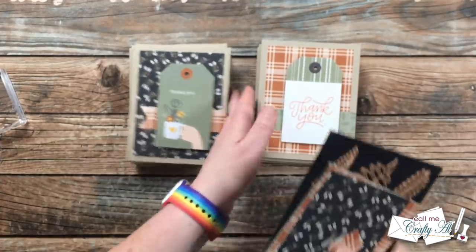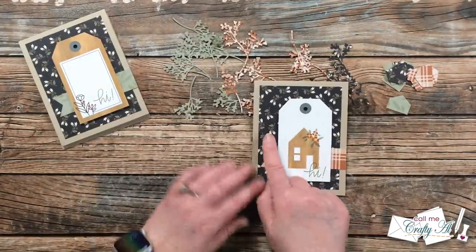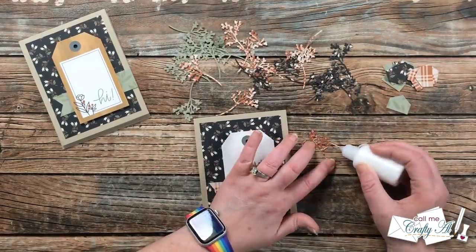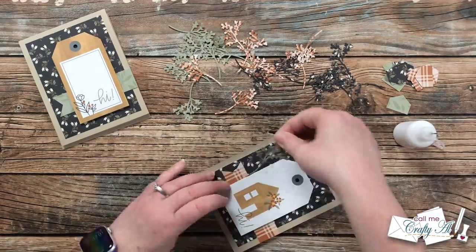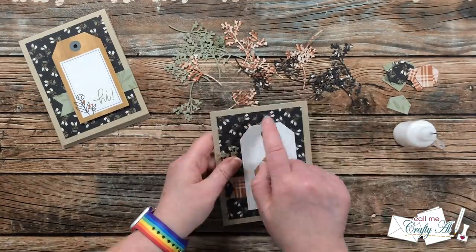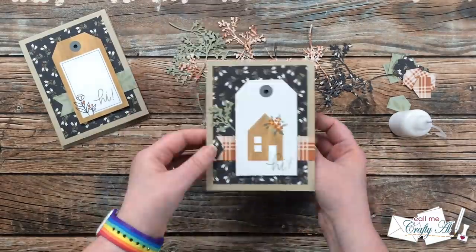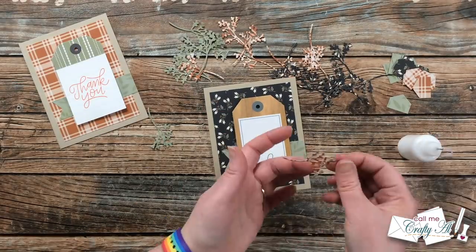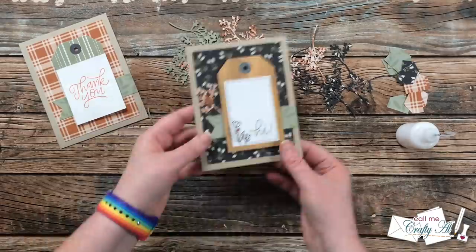Now I wanted to decorate these a little bit more, so I brought in a die of the month from Spellbinders — I believe it's July 2017 — and I cut some of these off camera using those larger scraps I showed you earlier. I place one on each of the card fronts, trying to pick one that isn't already a pattern paper on the card, add a little adhesive to the back in both dots and thin lines, and then place that so it's peeking out from behind the tag. Then to decorate the inside a little bit I brought in those scraps from punching my fishtails and adhered that to the inside of the card, bringing some of that pattern from the front to the inside. I continued adding the leafy bits and the inner decoration to each of the cards, let these dry for about five minutes, and here is a look at all of the finished cards.